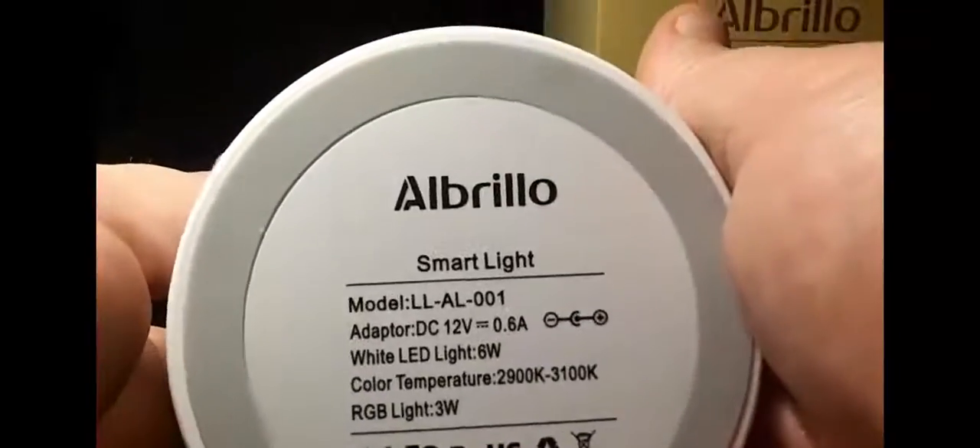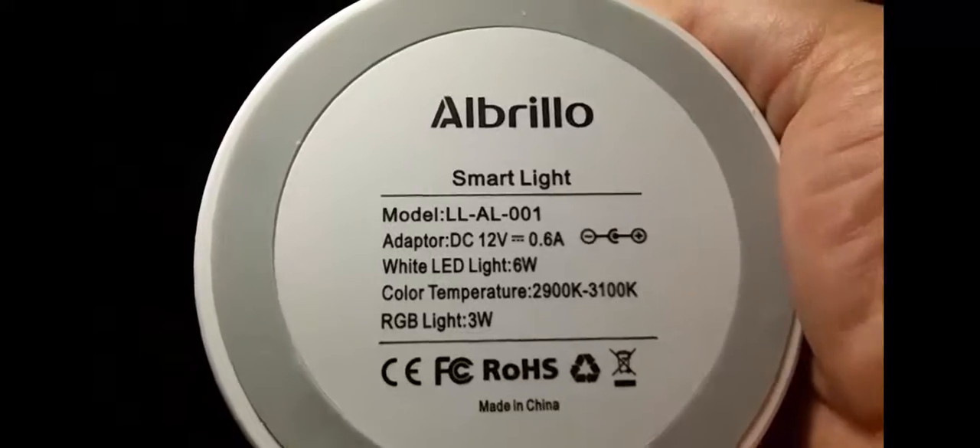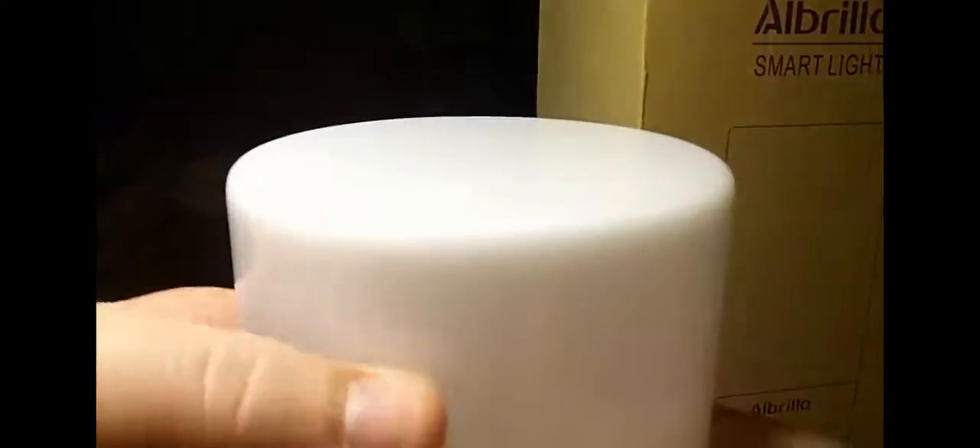It's a male-to-female connector. You're going to have the light in the box. I wanted to show the base — right there you've got the Albrillo name and this will light up; it's an LED light. This whole base is all your touch zone. On the bottom you'll see product information, the model number, RoHS, and a little bit about recycling. There's your power supply port — plug that in and set it down on the table. This base is all rubber, almost flush, so the light doesn't rock or sit up high.